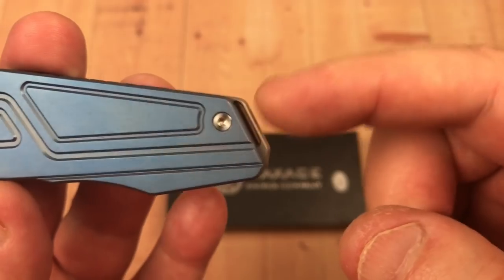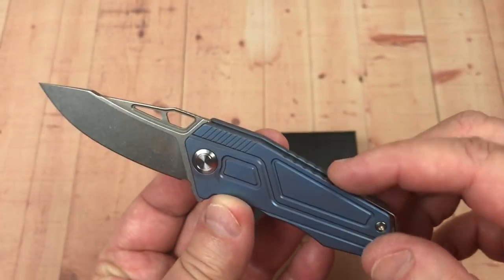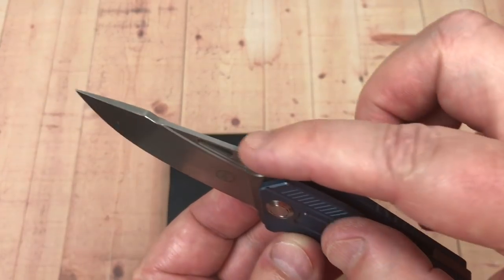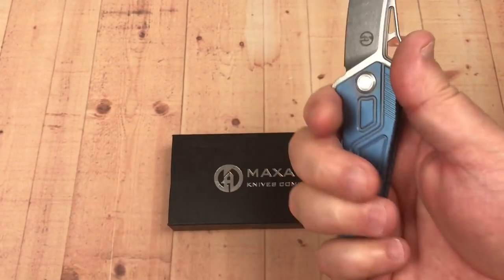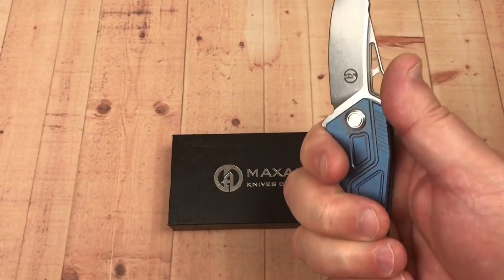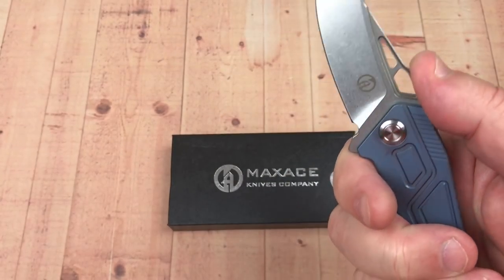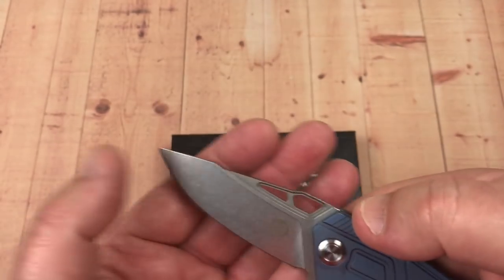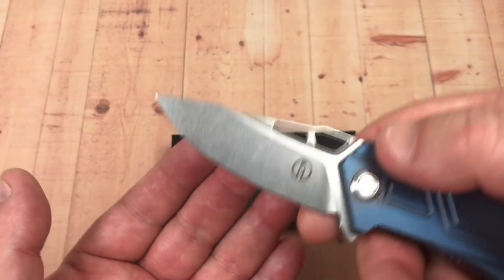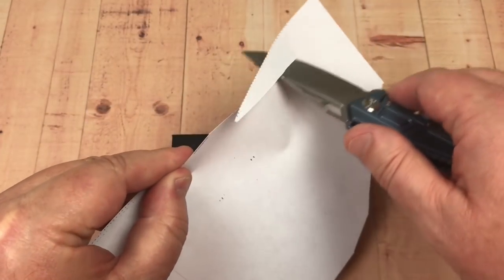There's your lanyard hole back here. You have jimping on top of the frame and a little bit of jimping on top of the blade. Not enough room for all my fingers on the handle, but that's the way it goes with small knives. You can go forward — there's a little choil here for sharpening, which is good. High grind — you can pierce, you can slice.